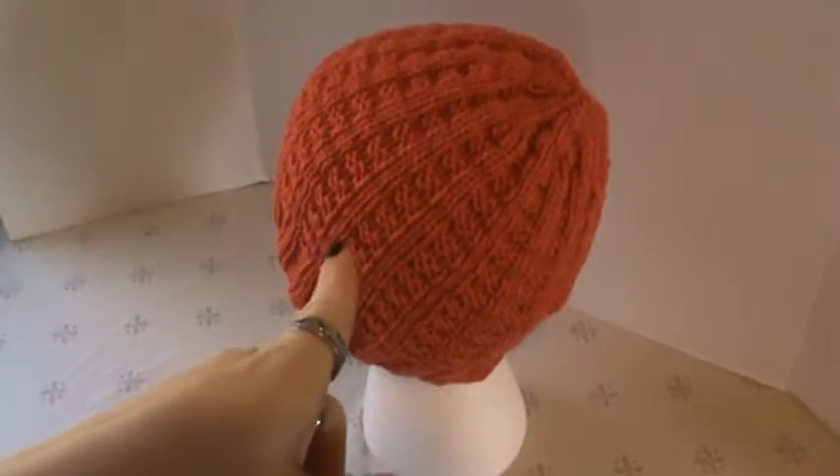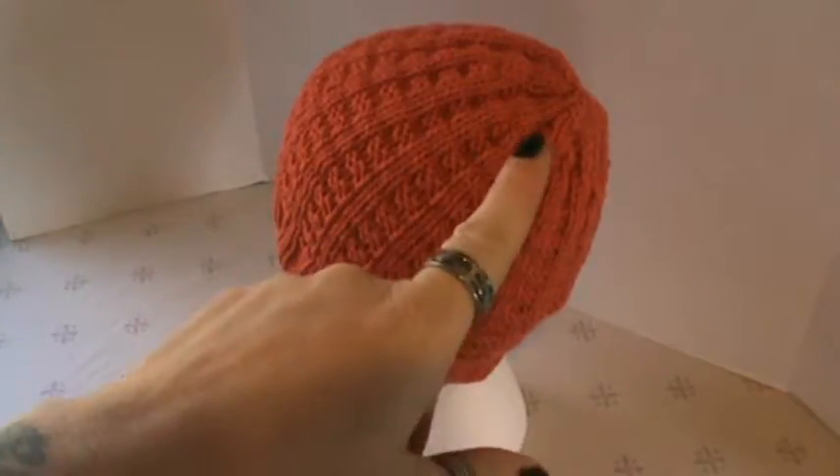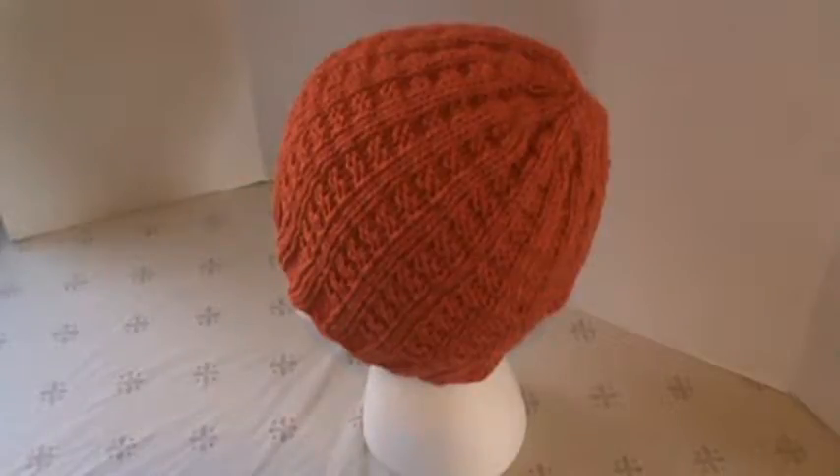It is still the waffle stitch pattern. As you can see, it has the nice decreases on the ends. And I really love how these come out. They work up pretty quick when you have the time. I really do like them.